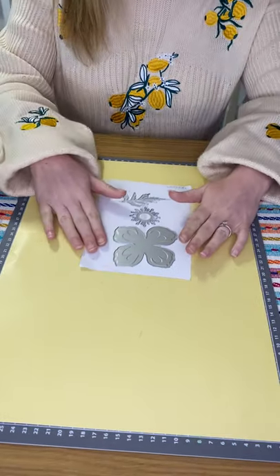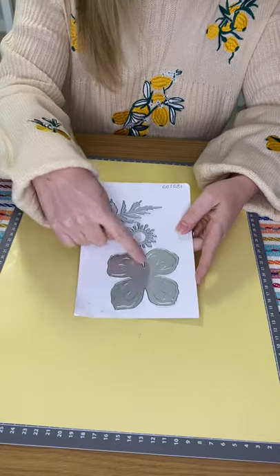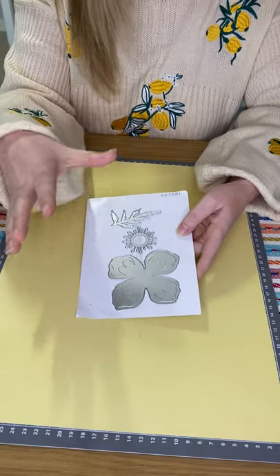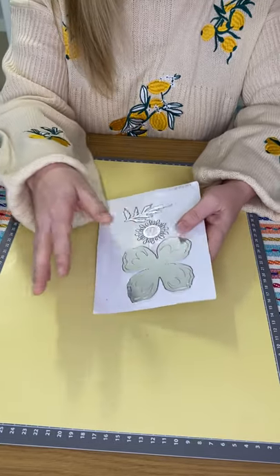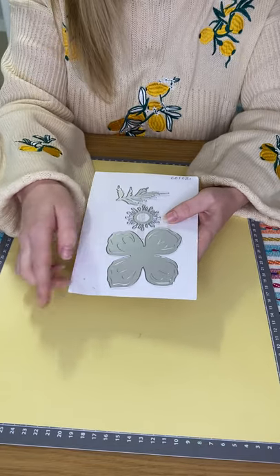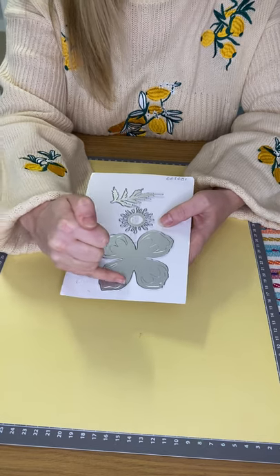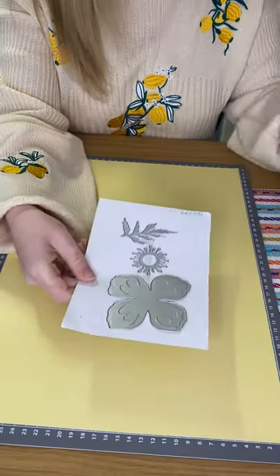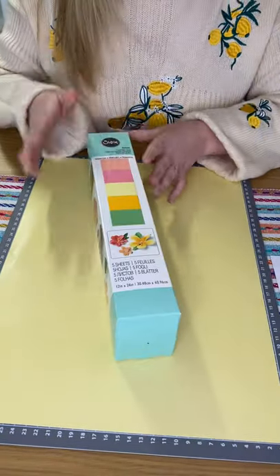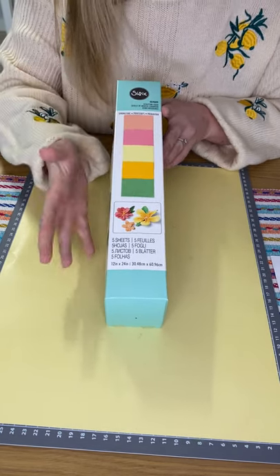So it is with the Icelandic poppy, and you can probably tell that it's a really nice big thinlits die, which is quite unusual for thinlits. You get three pieces in there — the main part is this flower petal shape, and it has these gorgeous embossed lines on each of the petals, which is really lovely. What I'm going to use with that today is the sculpting foam.